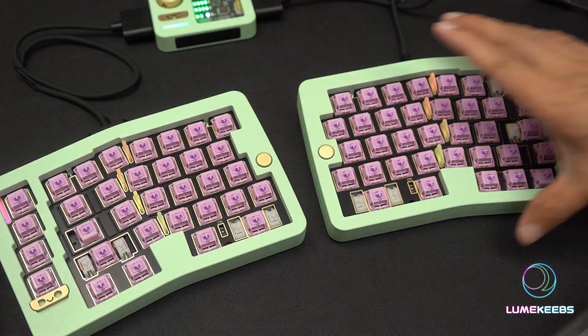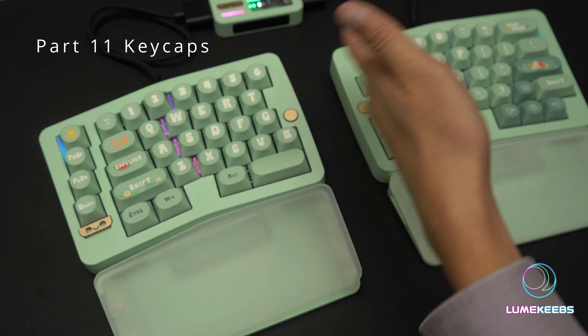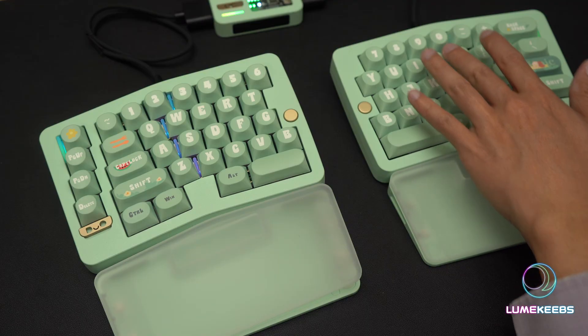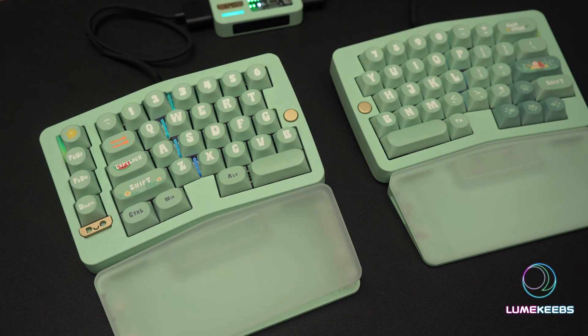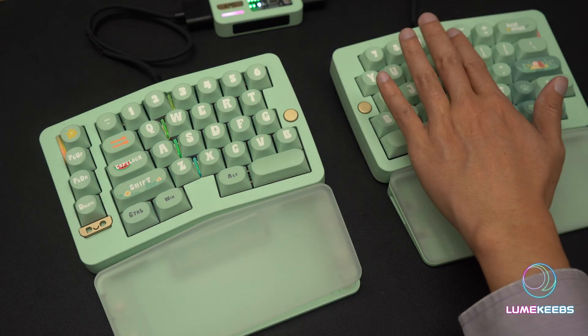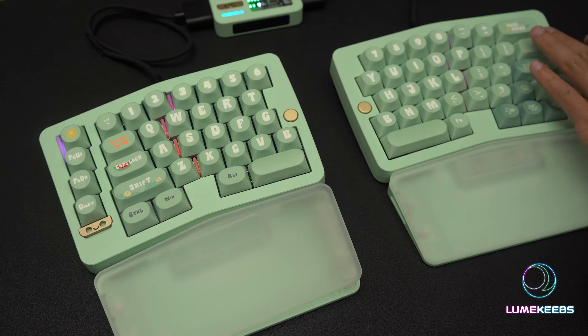Next up is keycaps — these are the only keycaps we found that match this color for now, so placeholder. The colors work really well. Those light diffusers we put in earlier make the LED shine through between the keys — it's a very interesting design that really takes advantage of the Alice split board angles, opening up that small gap for light to come through. Very creative design choice. On the edges, we have the one big diffuser on both sides, so you can see the light come through there as well.